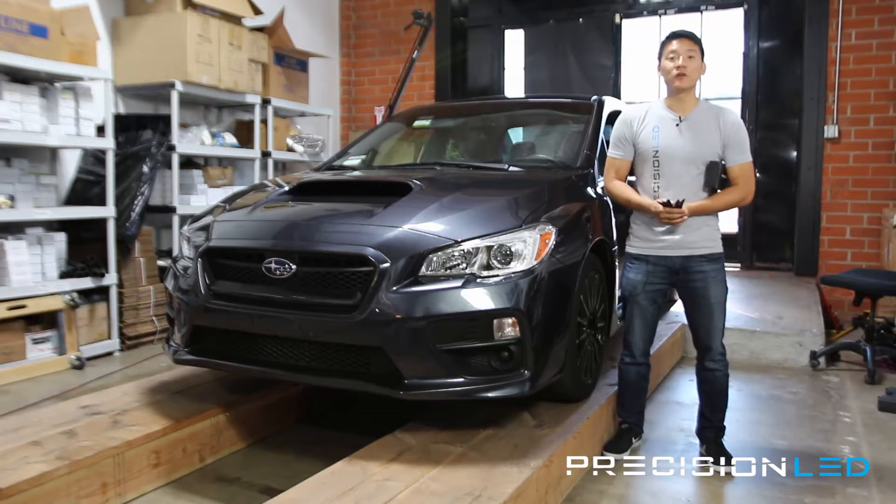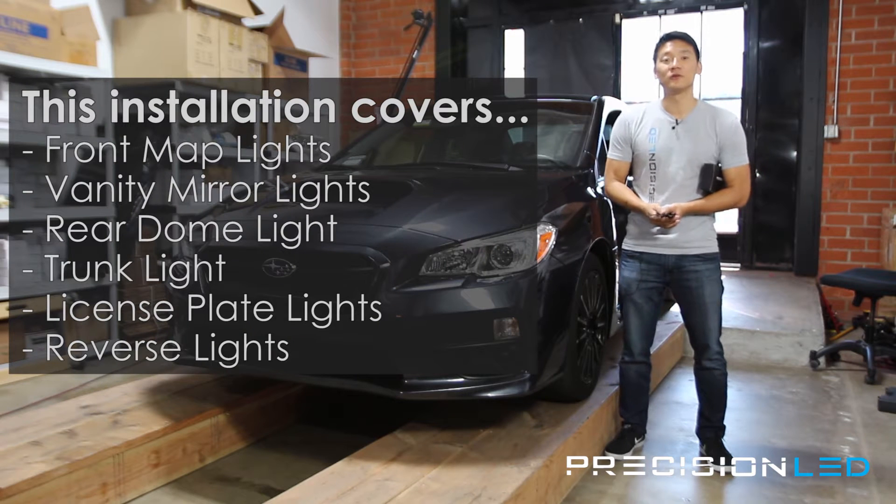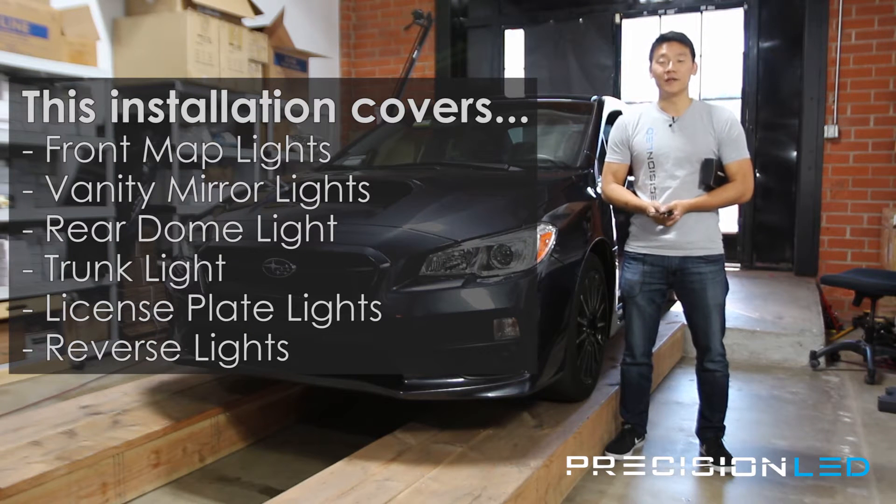The lights we're installing today are the front overhead map lights, the vanity mirror lights, the rear dome light, the license plate lights, the trunk light, as well as the backup reverse lights. Let's go ahead and get started.